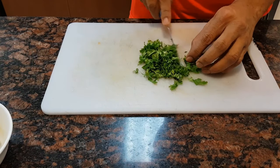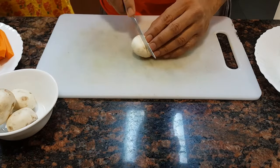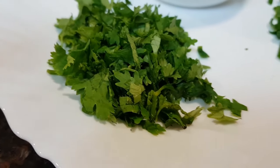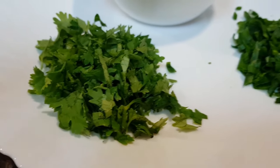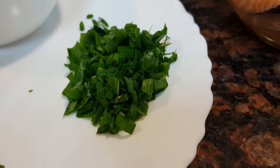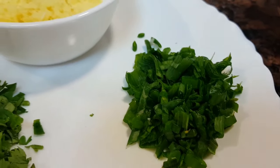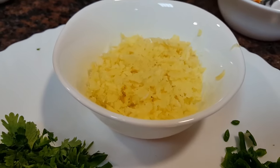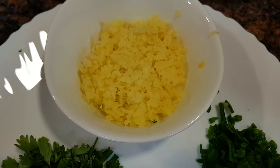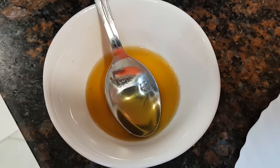To begin with, I have taken a few vegetables. You can take any vegetable of your choice and chop them accordingly. I have taken some cauliflower, broccoli, cabbage, and mushrooms. Here I'm chopping some coriander leaves — it has to be finely chopped. I've also cut some mushrooms here.